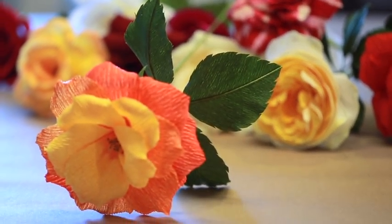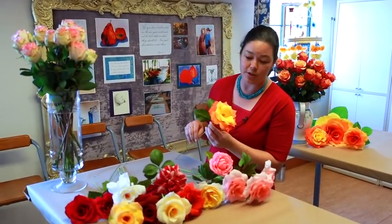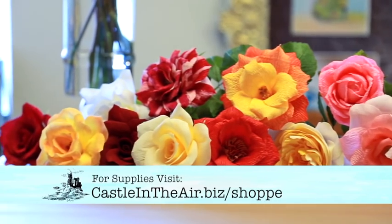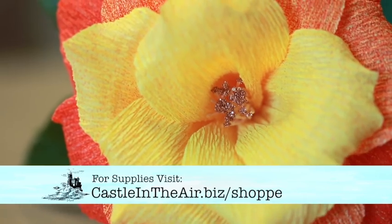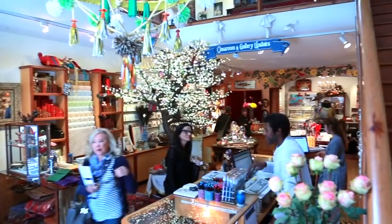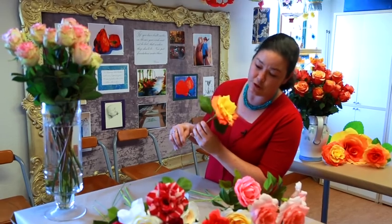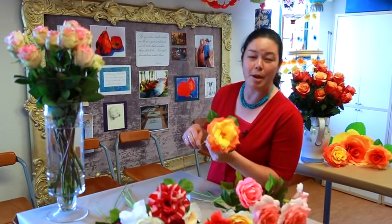And there you have your crepe paper rose. Hopefully the steps that I've shared with you in this tutorial will help you get started in creating your own colorful crepe paper rose garden. If you need help with any supplies or additional steps to creating your own crepe paper blossoms, please visit the website at castleintheair.biz. Here's wishing you a happy start in your crepe paper gardening.